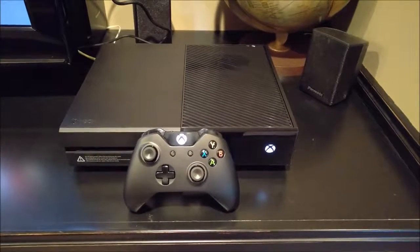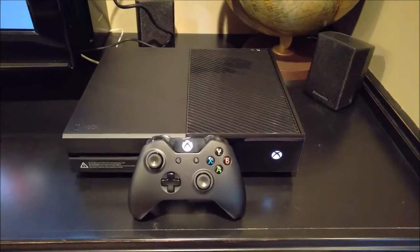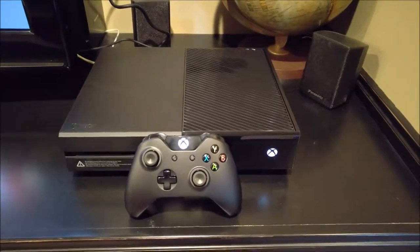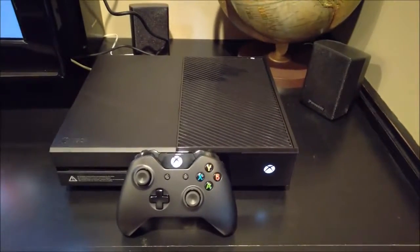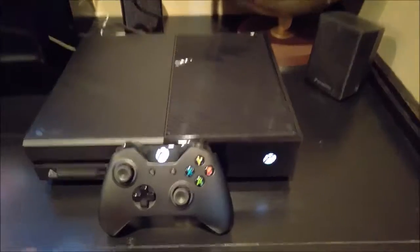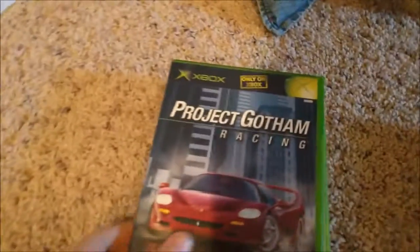What's going on guys, I'm coming back today with another video in my series where I'm trying out foreign discs on different game consoles. As you can see, I've got an Xbox One today and I've got a lot of different games to try, so let's go ahead and get started.